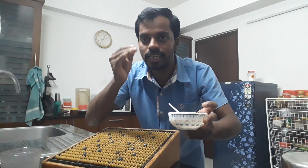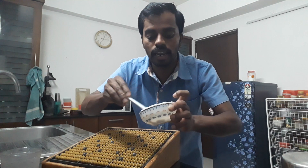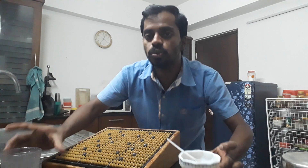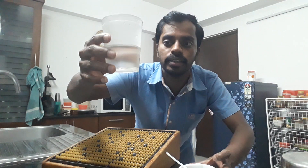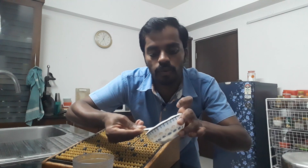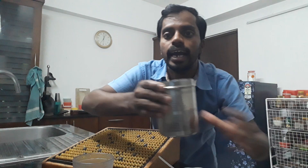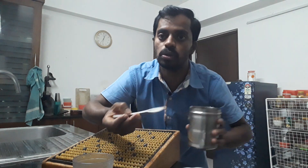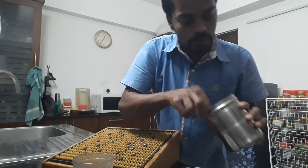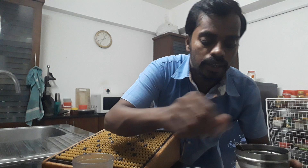We will mix it in a little bit. We will add one half spoon organic. The garlic is soft. So I am going to start half spoon. Half spoon is soft and thin, we will use the garlic.